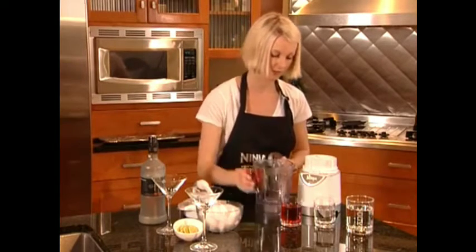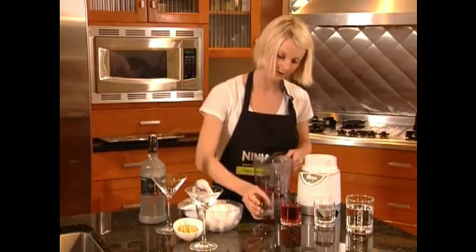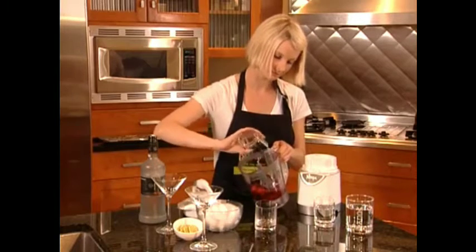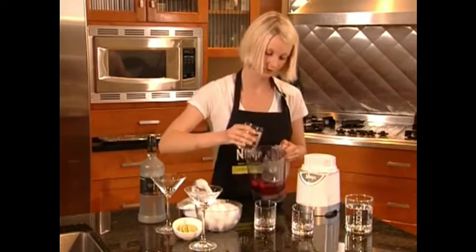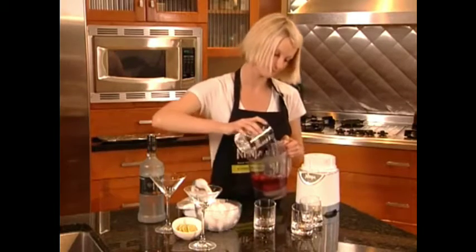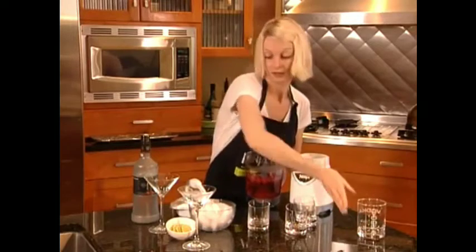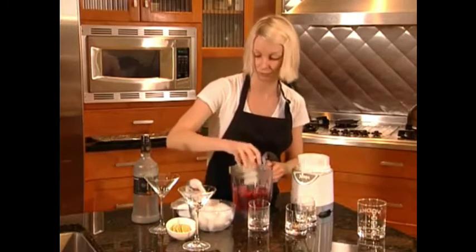Let's add the cranberries, then the juice, triple sec, and the vodka. Just to make it a frozen drink, let's go ahead and add some ice cubes as well.